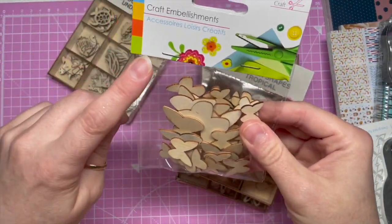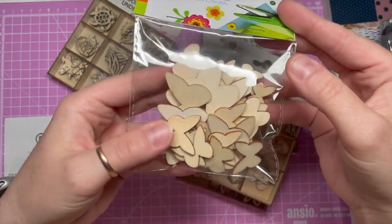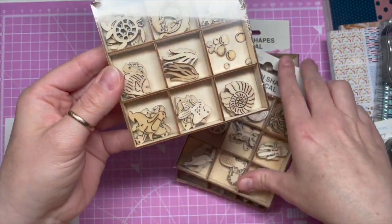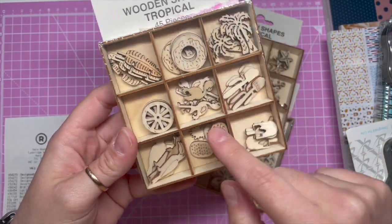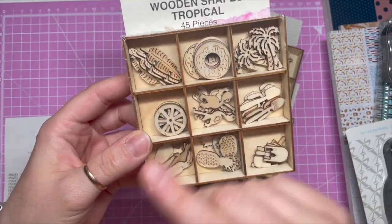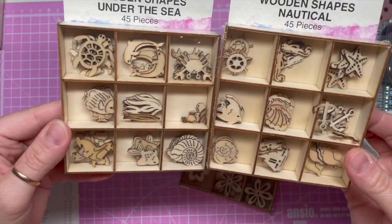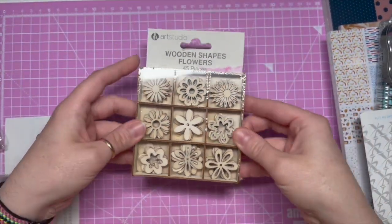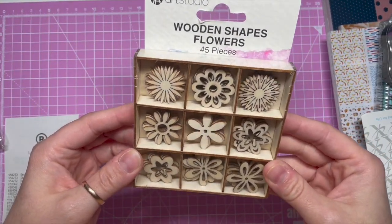I got loads of these — wooden shapes. Most of them were 99p. I've got little butterflies in different sizes, under the sea wooden shapes, nautical shapes, and tropical ones — flamingos, cactuses. Because they're plain wood you can paint them your own colour. I didn't know which ones I liked best so I got both the under the sea and nautical. And I got some smaller flower shapes as well — love them.